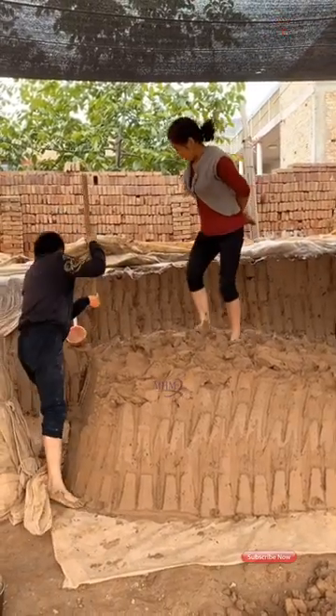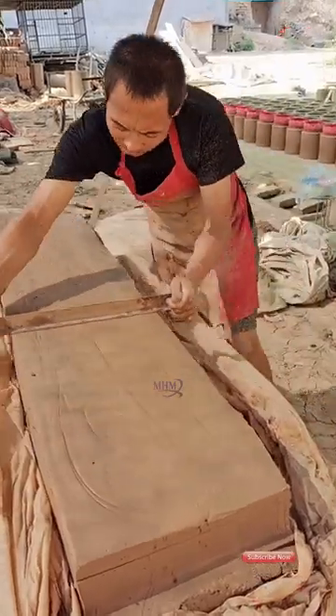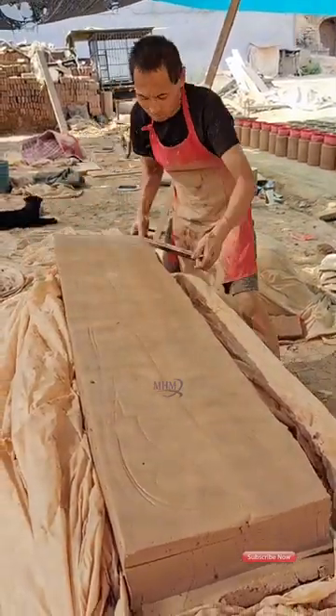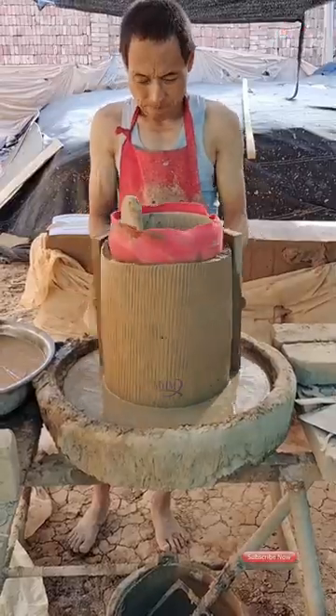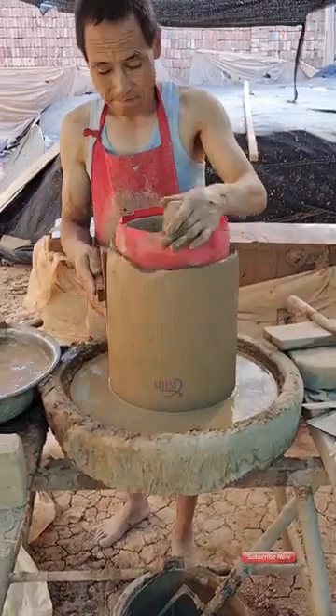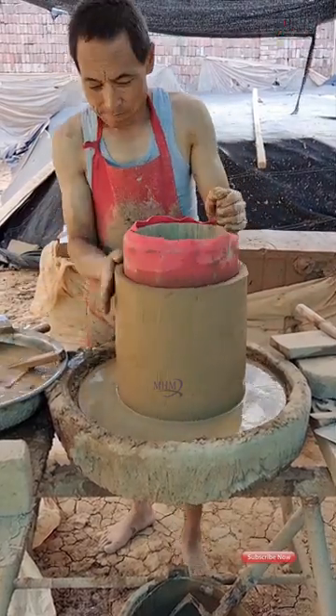Welcome to our pottery making video. In this tutorial, we will take you through the steps of creating a beautiful and functional pottery piece. Whether you're a beginner or an experienced potter, this video will provide you with tips and techniques for the skills and art of pottery.